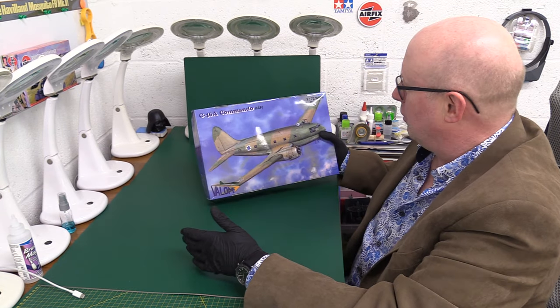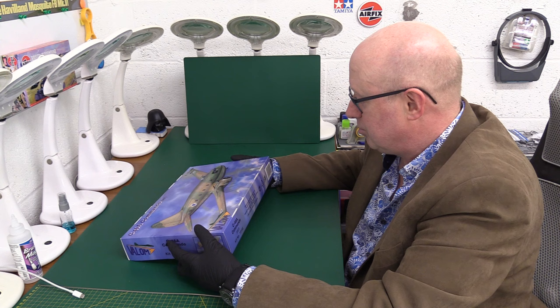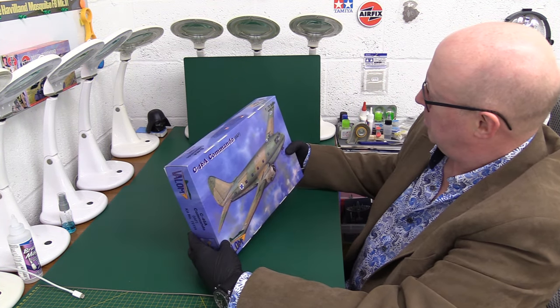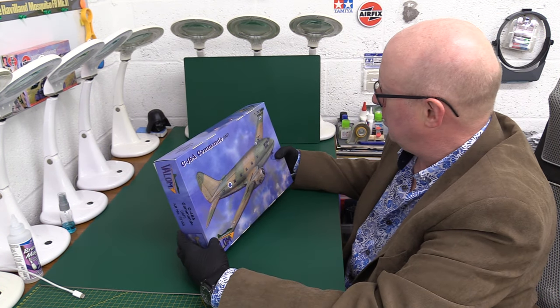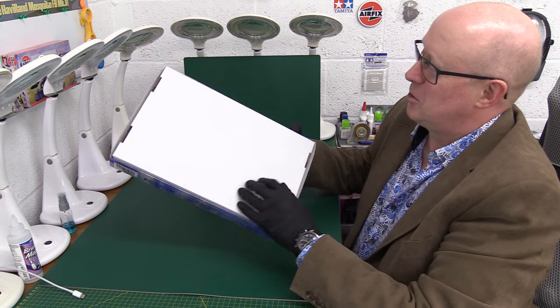We've got here the C-46A Commando, which is basically a transport plane. Quite an interesting looking thing — very Dakota-like, but maybe a bit more exciting. It's like a Dakota sort of met with a Comet and had a baby. Anyway, interesting manufacturer.